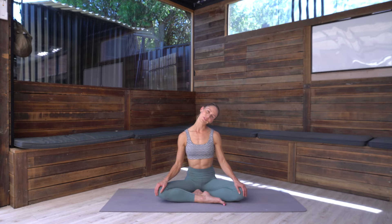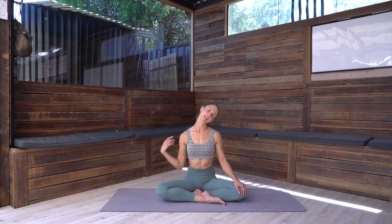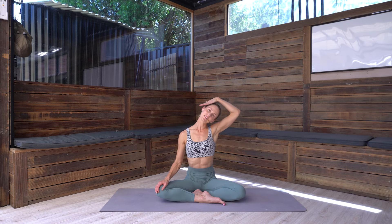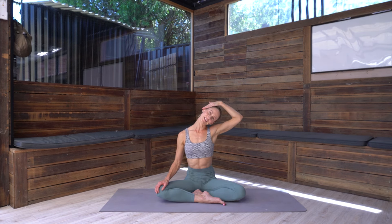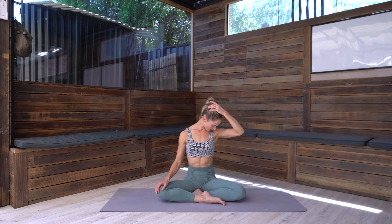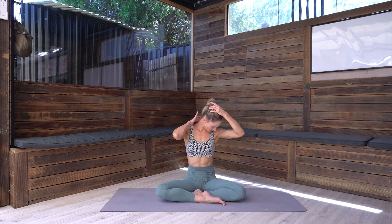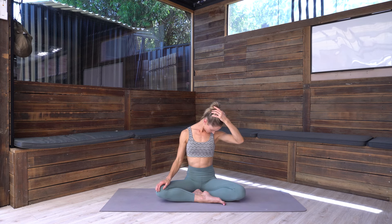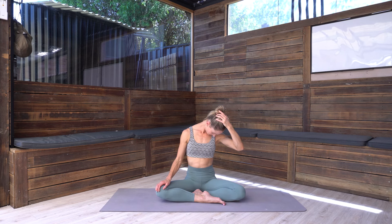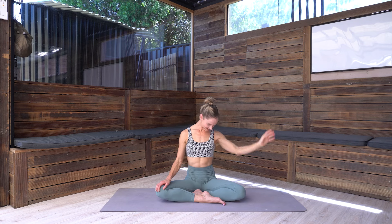Dropping the right ear towards the shoulder, letting this left shoulder draw away nice and gently. You might want to take the right arm and just gently pull the head down towards the shoulder. From there, turn the eye gaze towards the mat, take the crown of the head and draw the chin in towards the chest for that deeper stretch through the back of the neck.